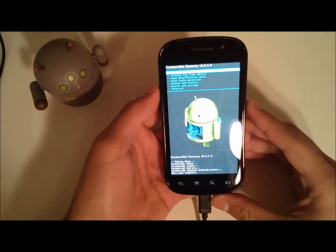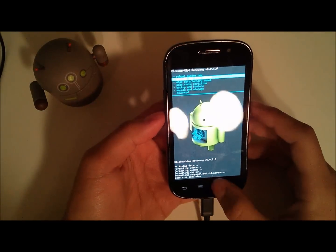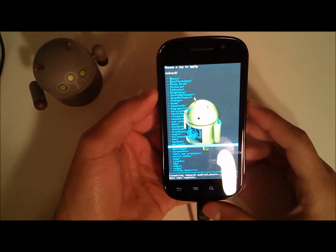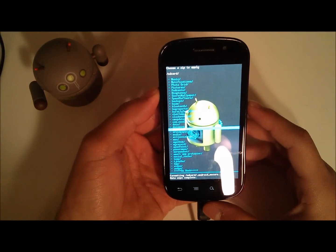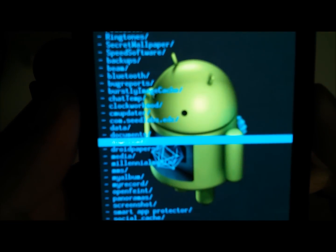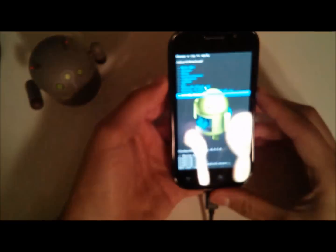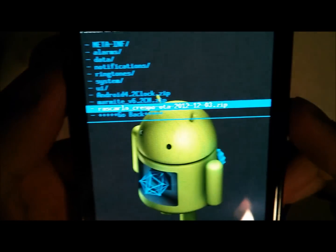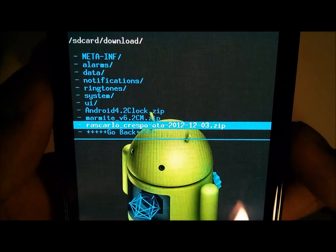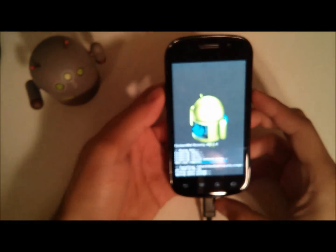Once that's completed, go into install ZIP from SD card, then choose ZIP from SD. If you downloaded it straight from the website on your Nexus S, just scroll up and it'll be in the downloads section. Hit the file — it should say RasCarlo Crespo OTA 2012-1203 — that's the one you want to install. Hit yes and yes to confirm.